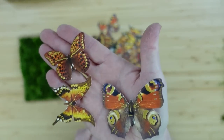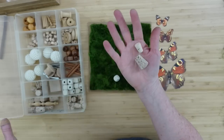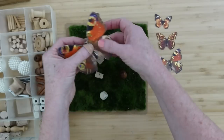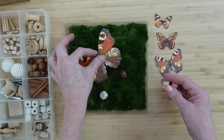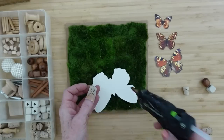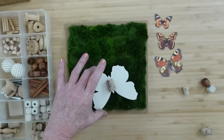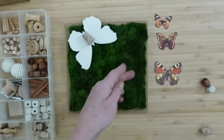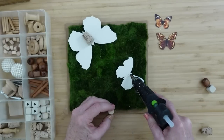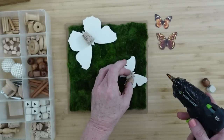Now these butterflies come in different sizes in the package. I've also seen at Dollar Tree pink, green, and blue — so whichever one you like. We're going to need something to add dimension that won't be thicker than the space we have when the box is closed. I had some little thrifted cork pieces — you can use different size beads, little wood blocks, pieces of sticks, or puffy glue pieces. Use what you have so the butterflies look like they're standing up off of the moss mat. That's the look I'm going for.